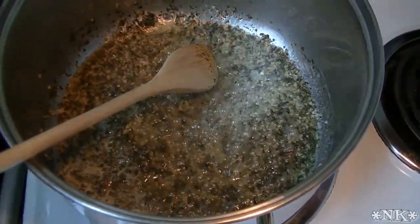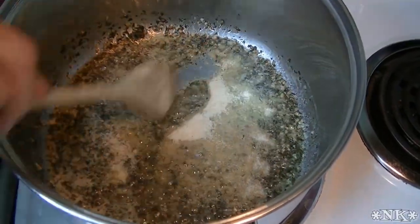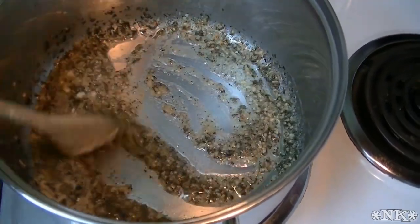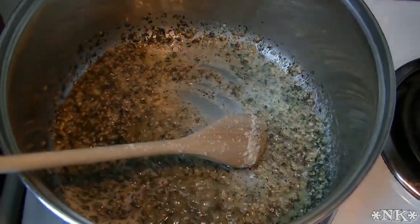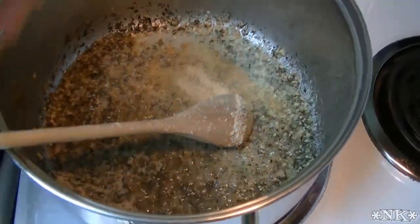I'm gonna go ahead and add some onion powder as well — just a little bit, about a teaspoon. I'd say about a tablespoon of the parsley, but a little bit less of everything else. I'm gonna add some garlic powder as well as the dried garlic — this gives a different depth of flavor.